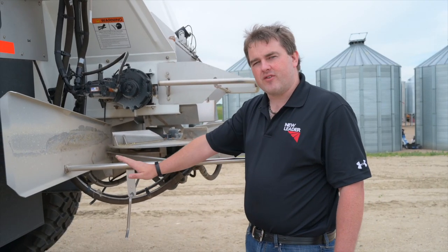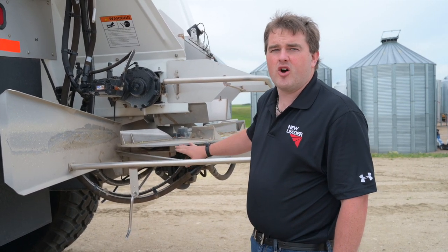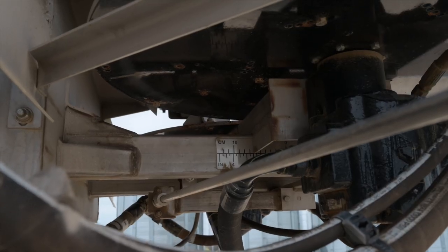The adjustment point for the fins is right here. We have an easy-to-measure scale so you always know your drop point for adjusting. It's simple and easy — you just turn the crank and you're moving the drop point.